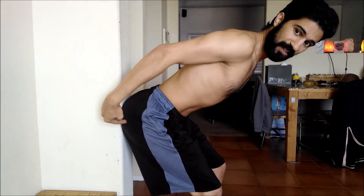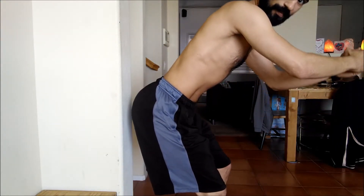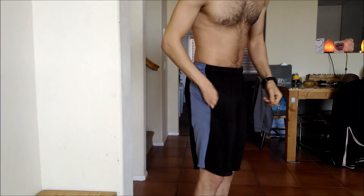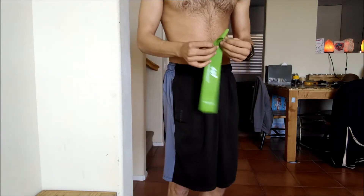Now, to get back out of it, I've got to squeeze my butt — this is where glute strength comes in nice and handy. Hinging back up through this position. To make this even more challenging, grab one of these really cheap resistance bands.